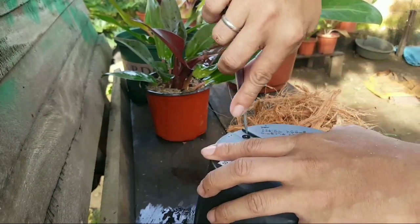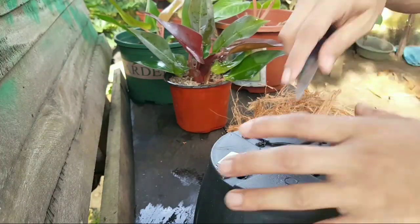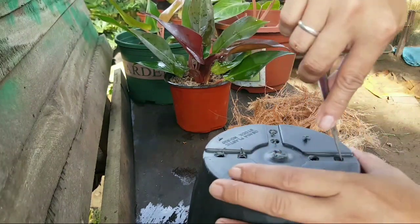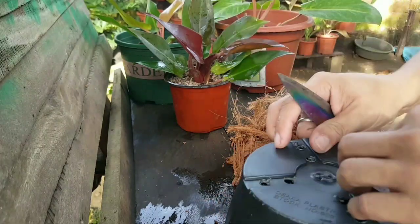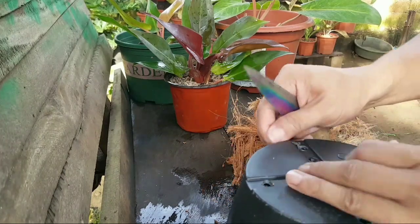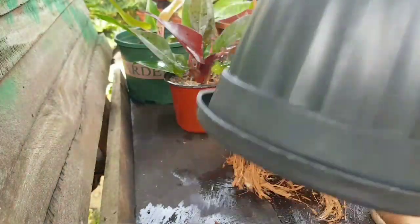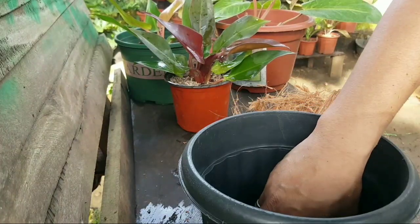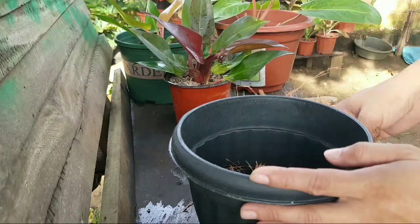We have to make sure the holes are okay before we start repotting or before we use this pot. We are using plastic pots because they are cheaper than fiber pots. It's really best to check the holes first. We are almost done, and after this we will start repotting. Our coconut fiber is ready - this will be placed at the bottom of the pot to drain the excess water after watering our Red Sun.